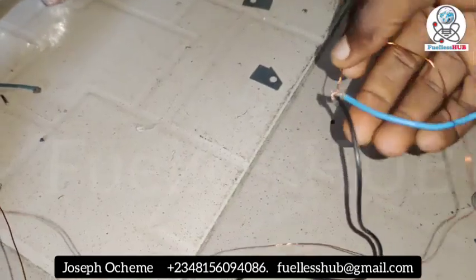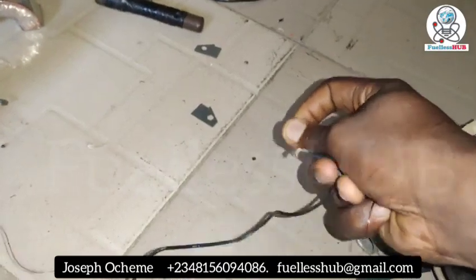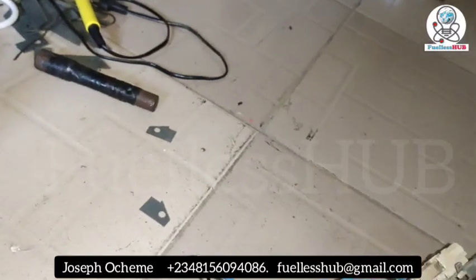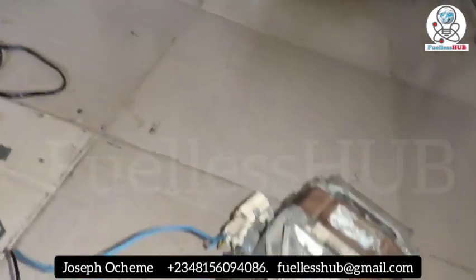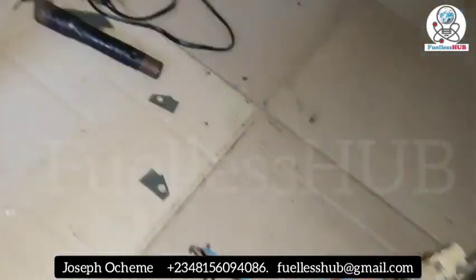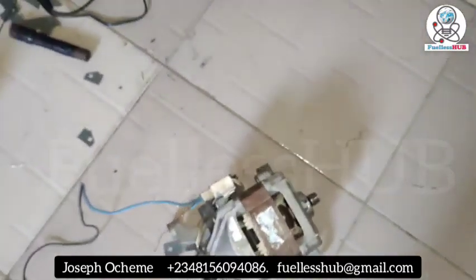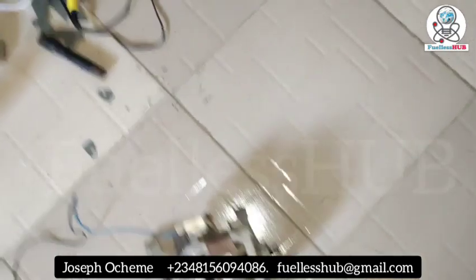When I short circuit it and then remove it, you'll hear the sound. I've removed it. Let's power this electric motor again. You can put any load you want to put and it will not affect anything — you can even short circuit it and it will not affect the motor. The electric motor is currently working.